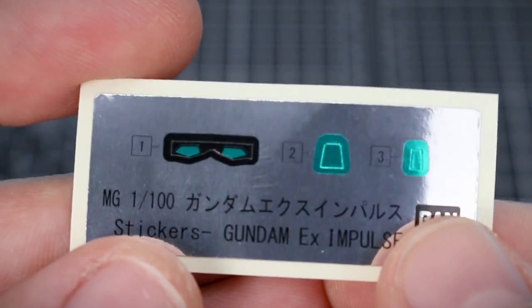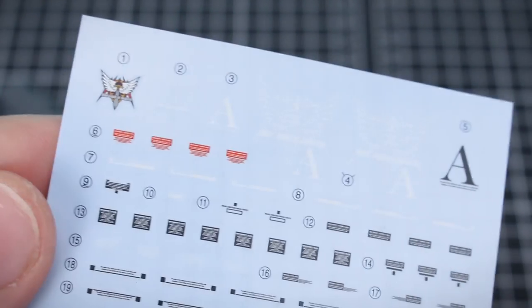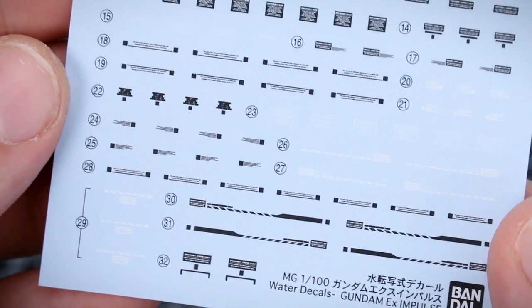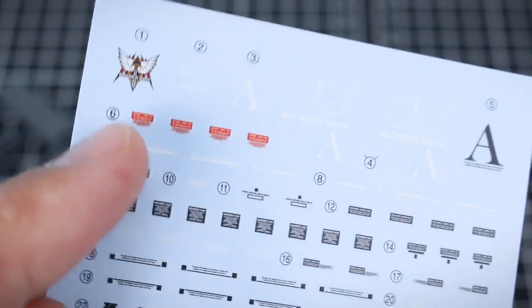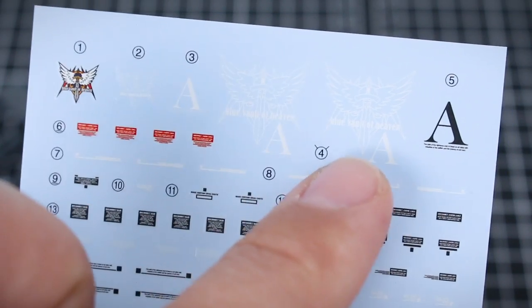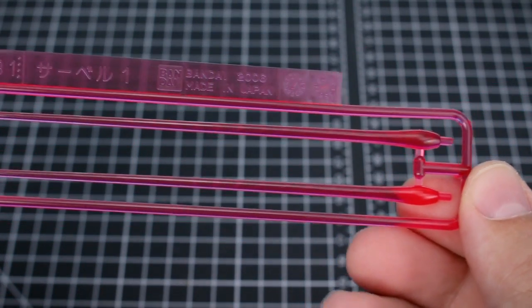Here we have our foil sticker sheet, which is just for the eyes and head cameras — quite minimal and not necessarily even required. More importantly, this beautiful waterslide decal sheet — not very big, not a ton of decals, but some very nice ones mostly in black and white with quite unique markings. There are a couple in red and a multi-color one for the main logo, plus a couple of quite large logos in white and black.